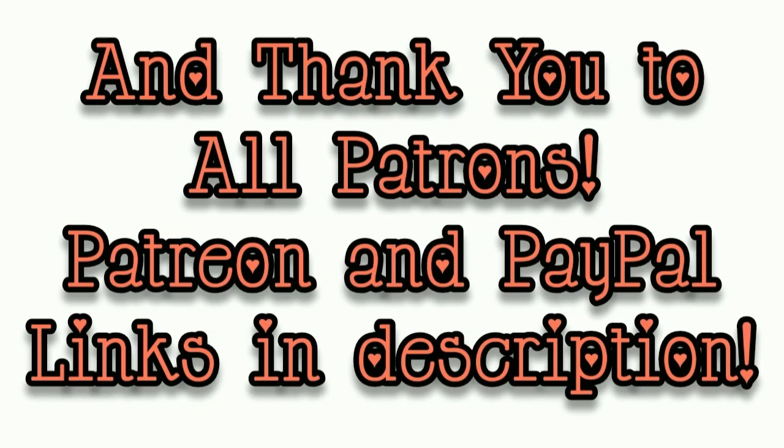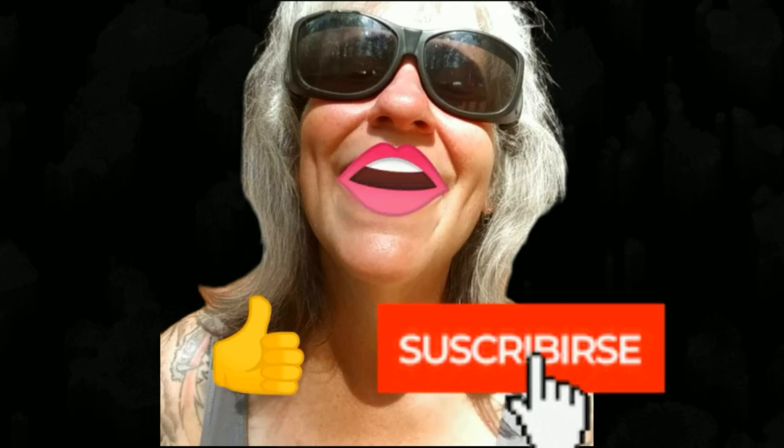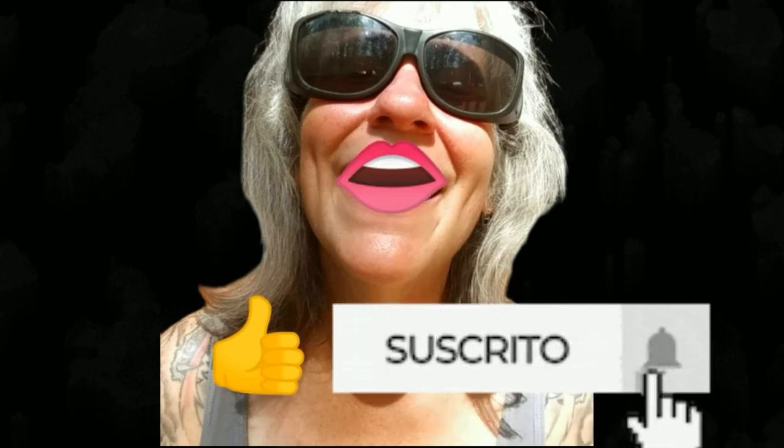That's all I've got for you guys today. Thanks for watching everybody — I hope you enjoyed the video. Make sure you like, subscribe, hit the bell, and y'all have a good one.